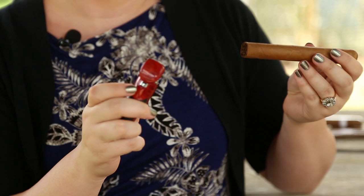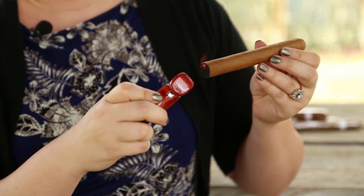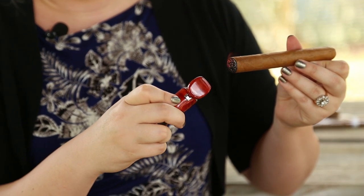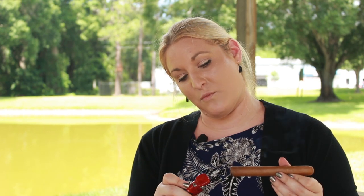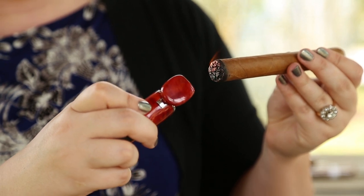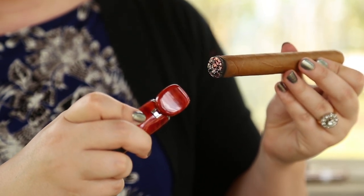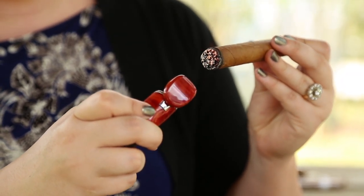So you want to slowly toast the foot of your cigar, moving the flame around so it never stays on one spot for too long. You want to keep toasting until you get a nice red cherry on the full foot of the cigar.